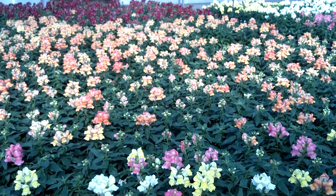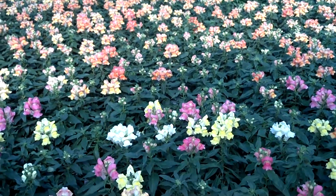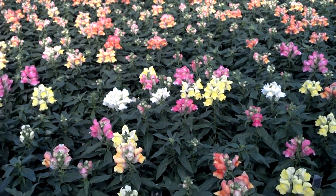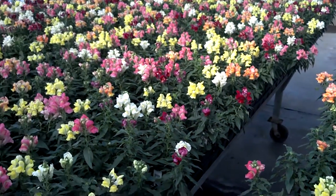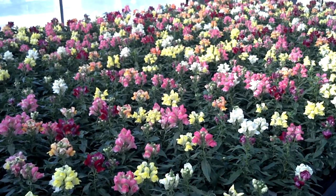The bronze is a nice, good fall color. The mix is a real popular color — it's very bright and eye-catching, especially in landscapes. Just a great all-around fall and early spring plant.